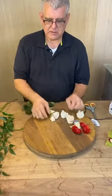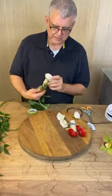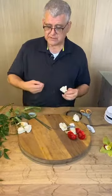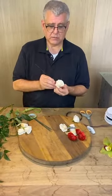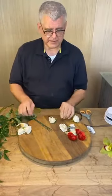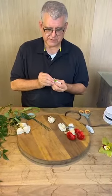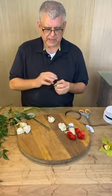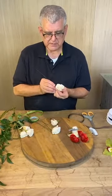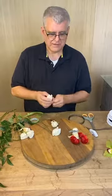Can you get cattleya orchids? We get them from time to time. They actually used to grow here in Little Rock at Fox Orchids and they would ship them all over the world, but that's been closed for probably 20 years. Cattleyas used to be what you'd get for Easter or Mother's Day — a big old cattleya orchid — but times have changed.